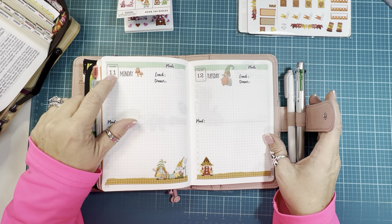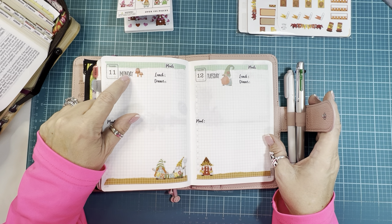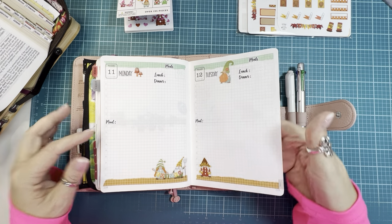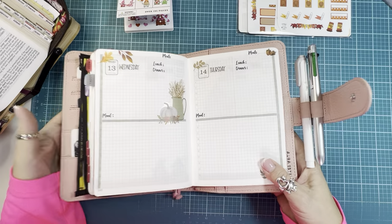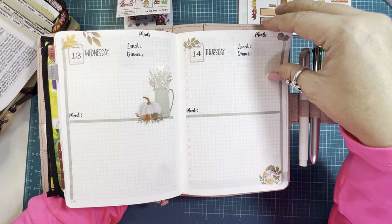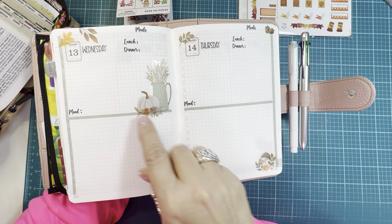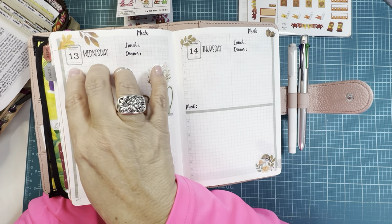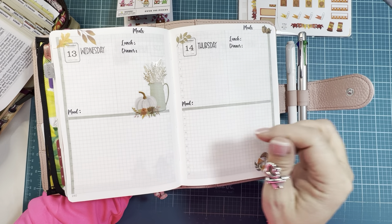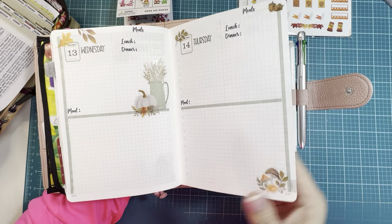I use my regular date stickers — my Mandelin Plans large print font — continuing to track my meals on my dailies. Then this is Wednesday. These are more stickers from the seasonal floral pad from Hobby Lobby — the Paper Studio, I believe. I just kind of separated this out because I'm tracking some things here — logging my mood — and down here I'm just doing a little bit of a journal blurb at the end of the day at the bottom.